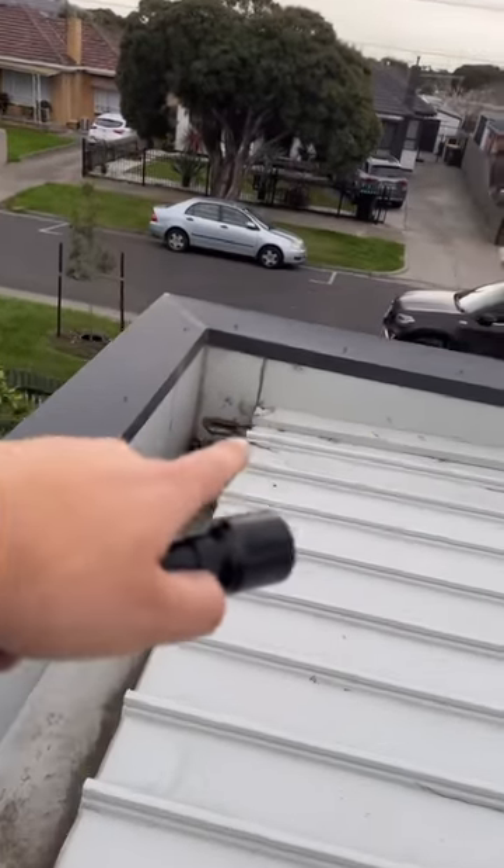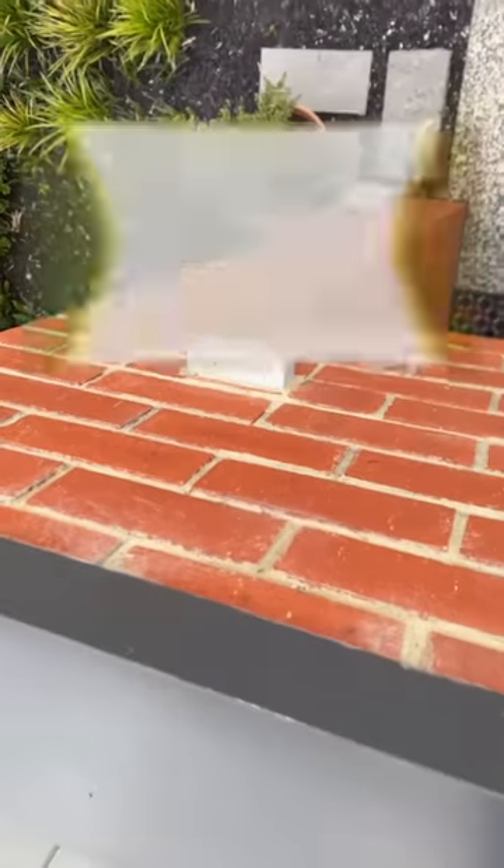I'm going to make my way up to the upper roof. Let's take a look at the shroud — must have run out of silicone. All open. Non-compliant duck — this overflow duct is non-compliant, it's not even 200 mil wide.